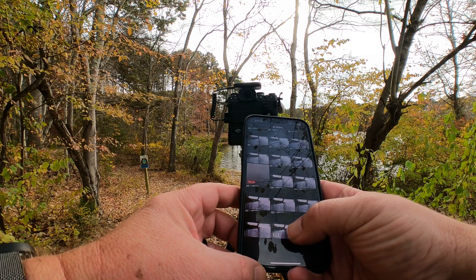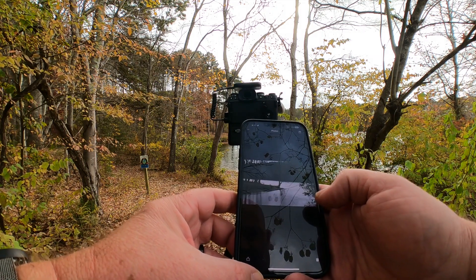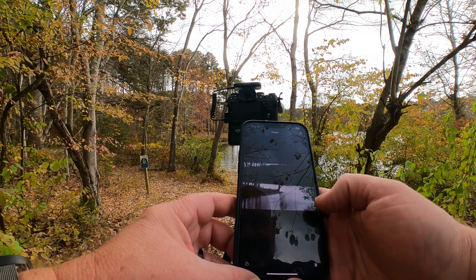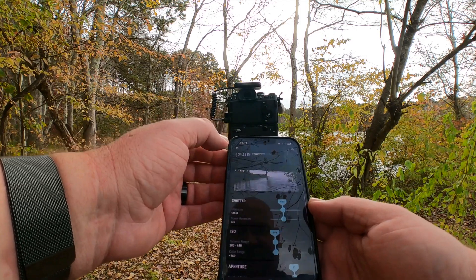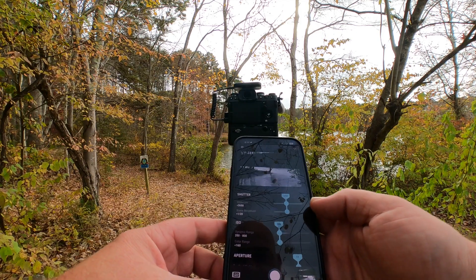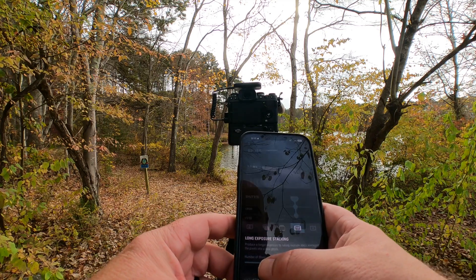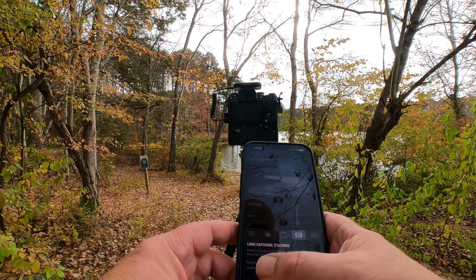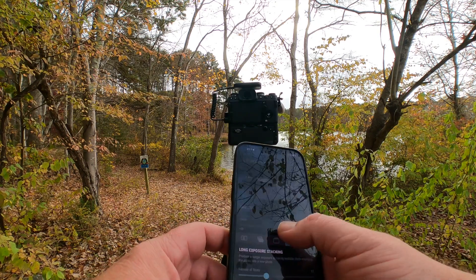Okay, it says it's done processing, but I don't know — the water doesn't look all that calm to me. I still see movement in the water, and it might be that six just isn't enough exposures. You saw I tried to do 12 and it crapped out during processing. Let's try giving 12 a shot again.